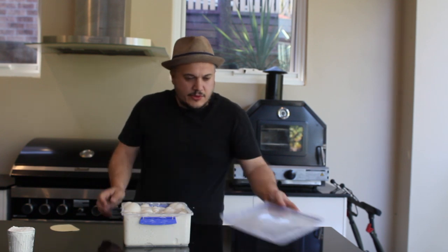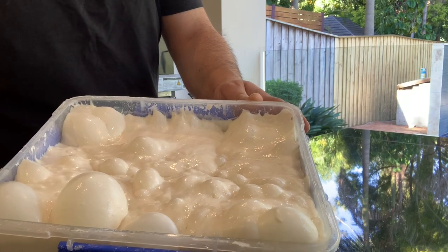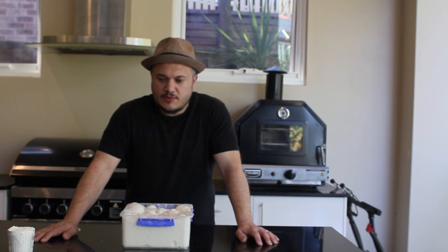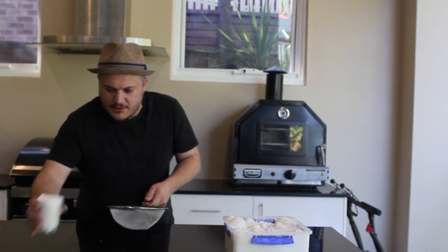This one is super duper bubbly — have a look at that! Now, everyone's going to get different results. Everyone's using different types of flour, different temperatures, wherever you're storing your flour is going to be different, the humidity. So you're going to get a little bit of differences, and I wouldn't be getting too stressed out about that.